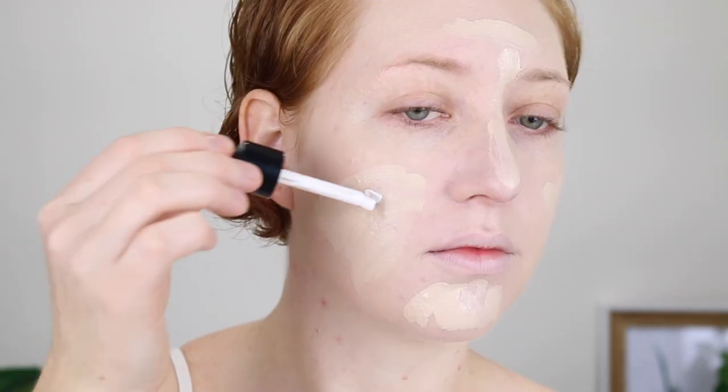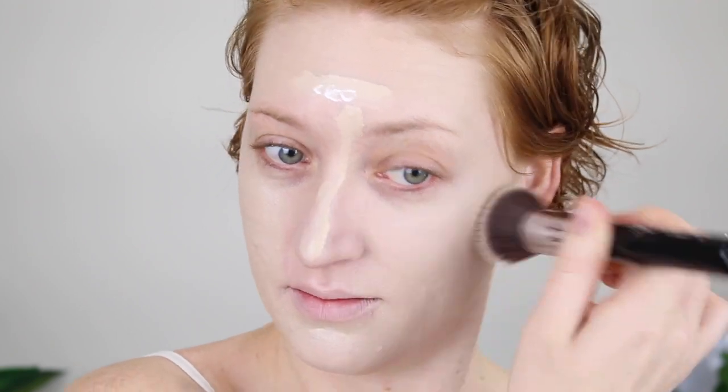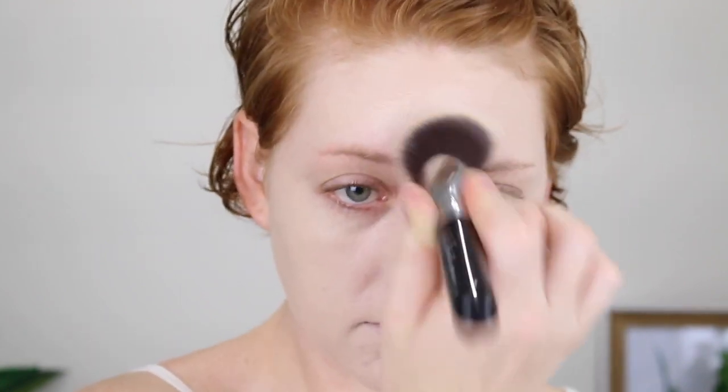So this is what one layer of the foundation looks like — I will zoom in and give you a closer look. For me, I would say this is medium coverage. Once I put on another layer it's a lot better, but right now I wouldn't finish with this. For the second layer, I'm also going to add in some lightening drops because the color is just a little bit too dark. And then in with my Beauty Blender just to lightly go over the top to get a nice flawless finish.